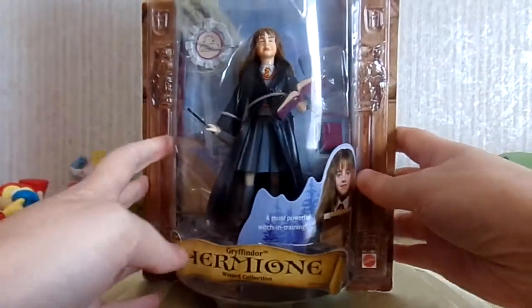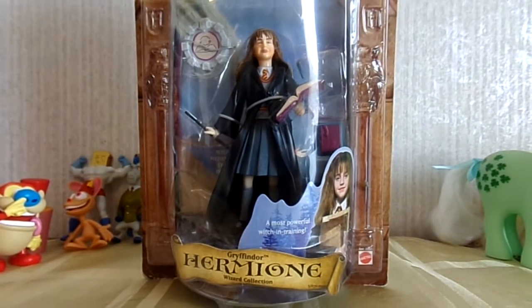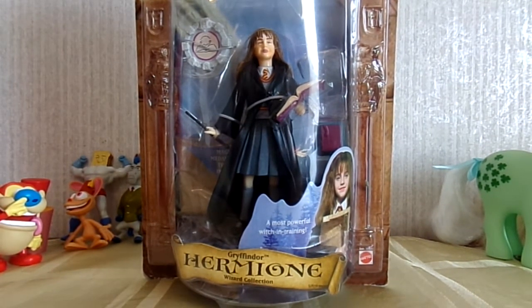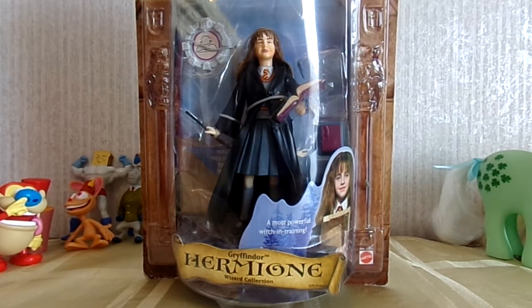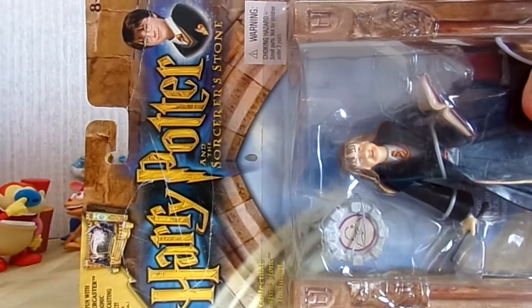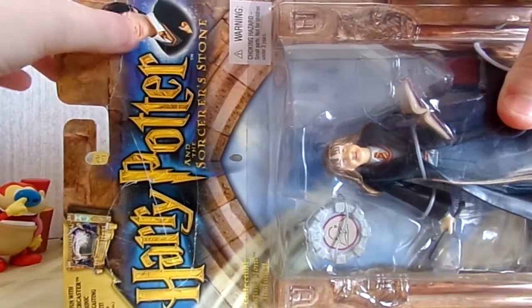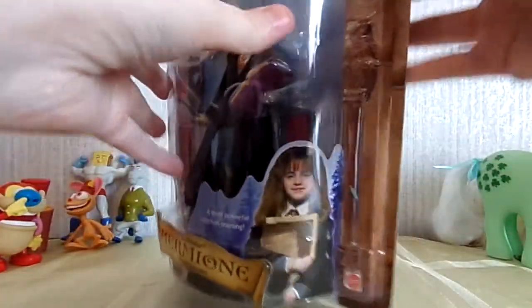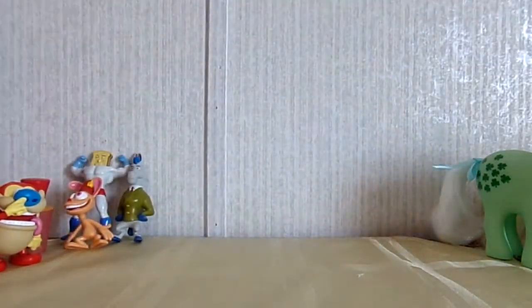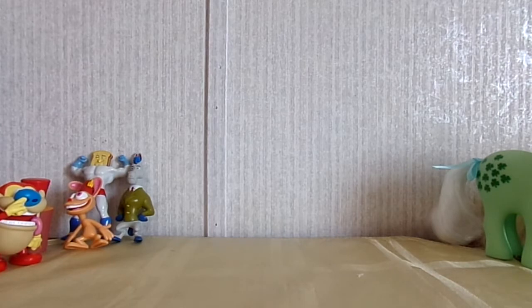I am going to open this — I know some people wince when I open toys like this because they think they should be left in the packaging — but this packaging isn't in great shape anyway, it's got folds and stuff on it, so I don't feel as bad opening this one. I'm just so excited to actually feel the character and see what she's like.